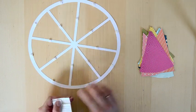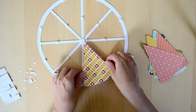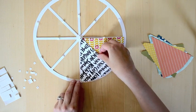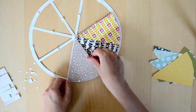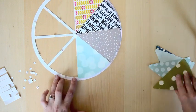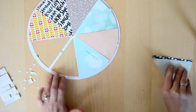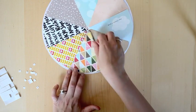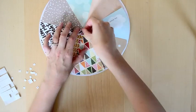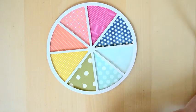I also like to create dimension, so I'm putting foam squares all around the back of the die cut shape, peeling off the little squares and sticking my pie slices onto the foam squares. I'm going in ROYGBIV order using pink, orange, yellow, green, and blues. And to hold everything in place I'm just putting a little bit of tape. There it is — so pretty and colorful.